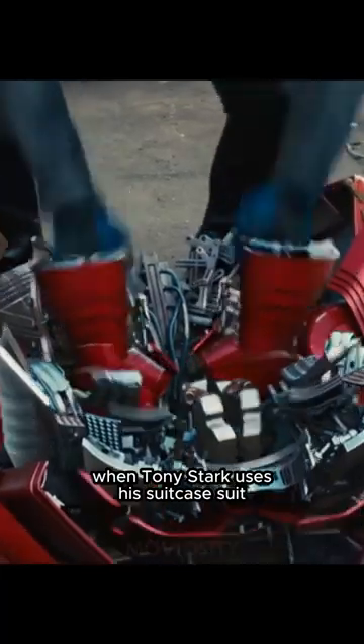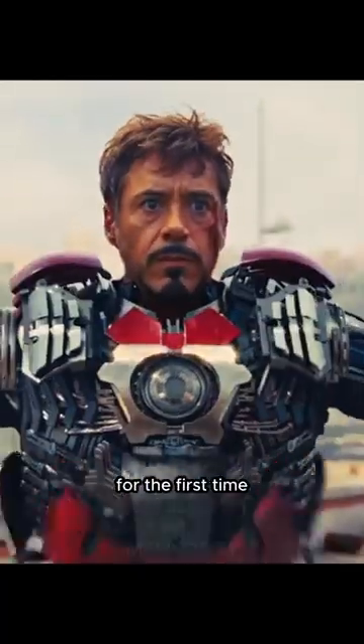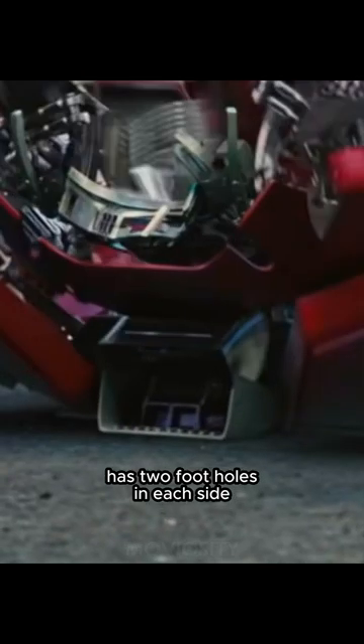In Iron Man 2, when Tony Stark uses his suitcase suit for the first time, he first puts his foot in the suitcase. But if you look carefully, we can see that the suitcase has two foot holes on each side.